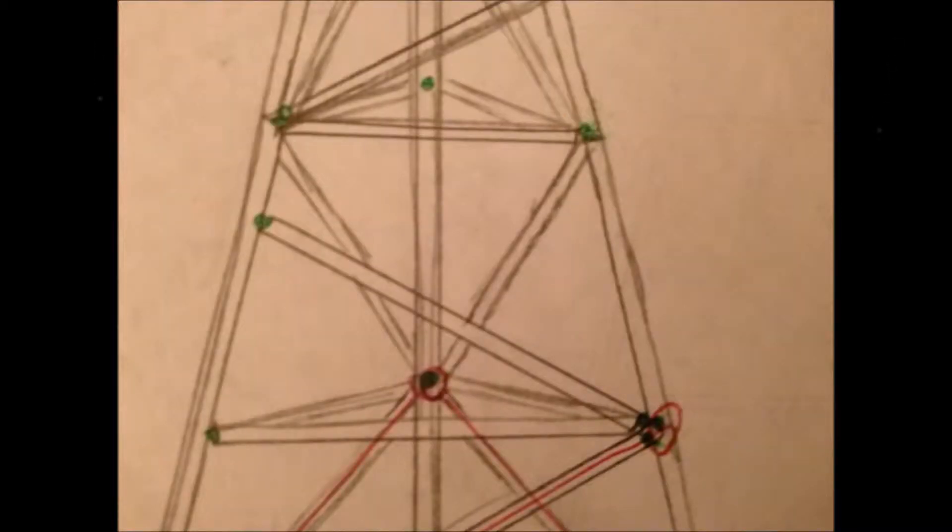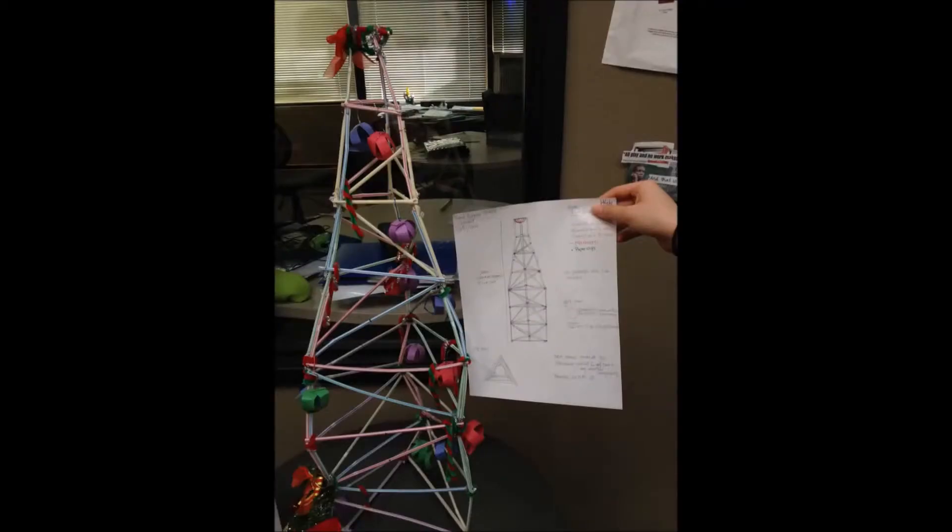When finished constructing and assembling the tower, we made a cup for the golf ball and attached it to the top of the tower. Then we placed the golf ball inside it. To celebrate the Christmas holiday, we added decorations to the tower. We then compared our tower to the sketch to confirm and verify if our tower matched up with our final sketch.